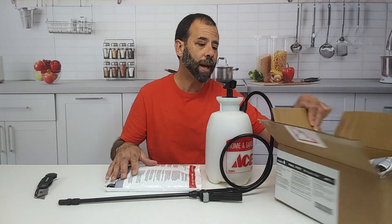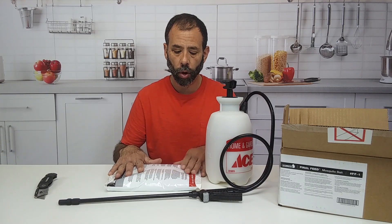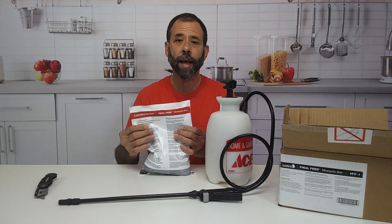It is from Catchmaster. You can pretty much get it at any one of your suppliers. Look for it, ask about it — it's called Final Feed by Catchmaster.